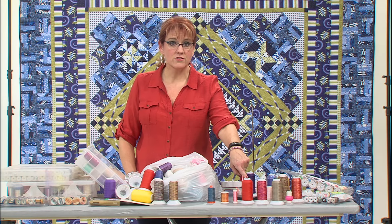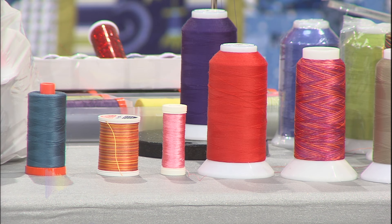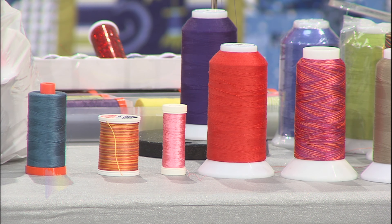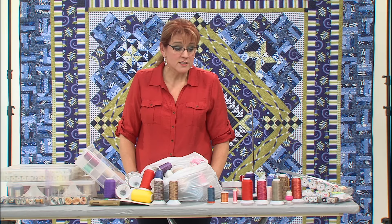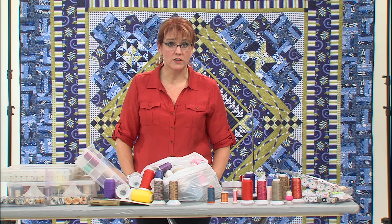This is going to be a polyester that's matte. I will use a matte polyester if I'm machine quilting with a polyester in the bobbin, but the main thing that I use a matte polyester for is garment making. I still make garments, and that is for sure my thread of choice when I'm working with garments.